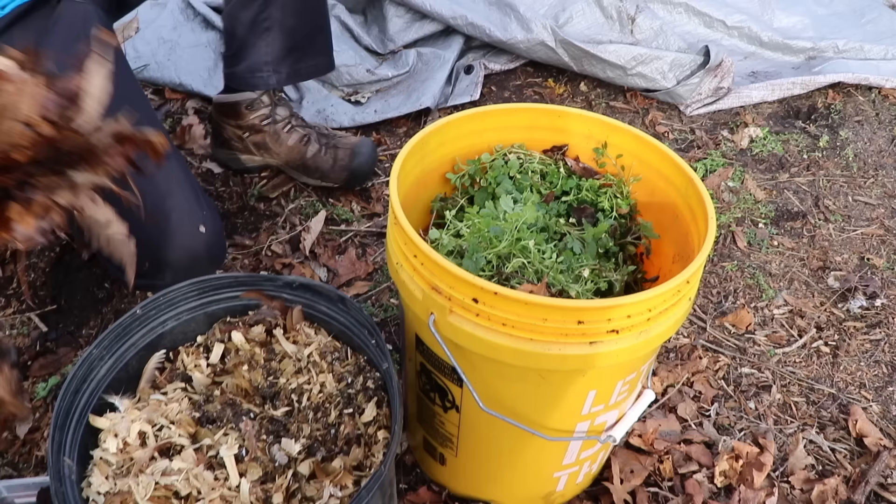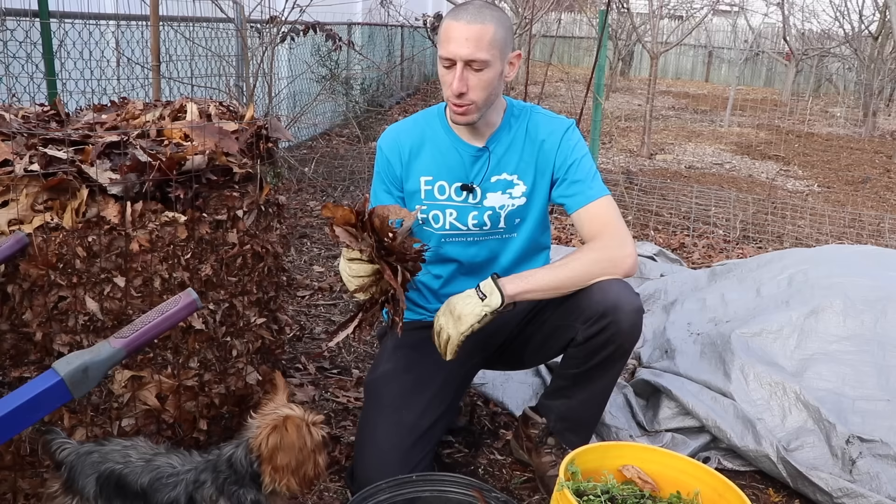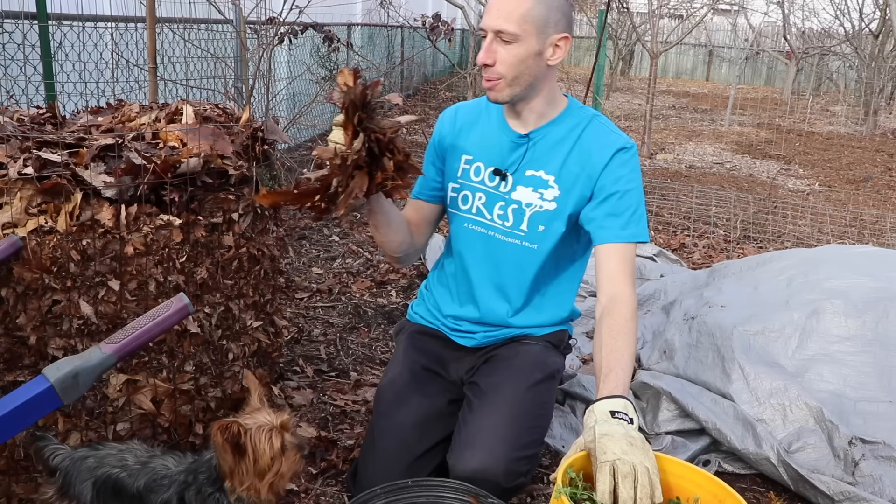We also have some fresh greens. I've got a couple of locations on the property where I allow chickweed to grow wild — I let it seed and grow so I can feed it to my chickens, and it grows almost all year round. We're going to add this as some nitrogen as well. When it comes down to it, we're going to go for a ratio of about five to one — five carbon to one nitrogen. If you want to speed up the process even more, you could go four to one and mix more often, about once a week.